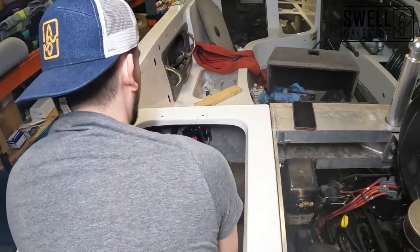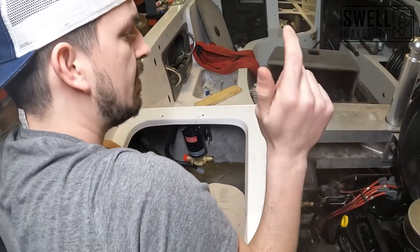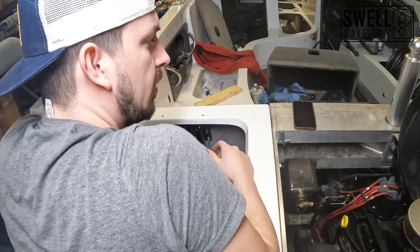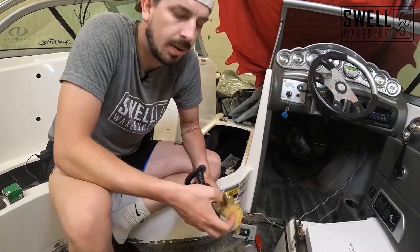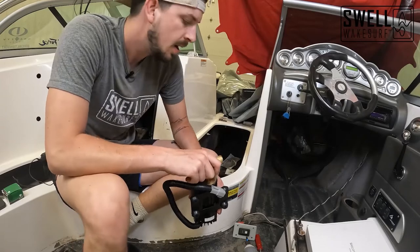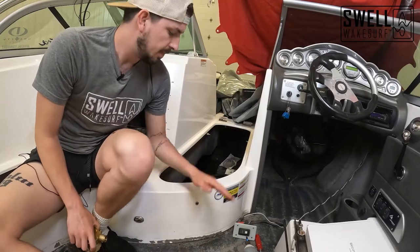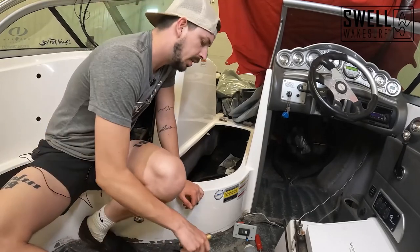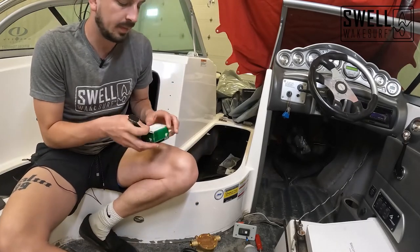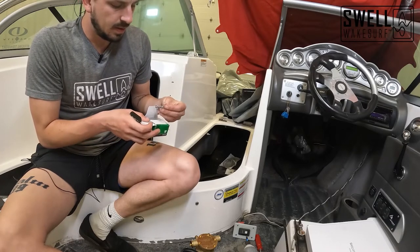The first pump is mounted. We'll do the exact same thing on the other side, and then mount the third pump up in the ski locker. Now that we have both rear pumps mounted, we're going to mount the third pump — it's going to fill our front two ballast bags. There's a wall directly below here that I'll just mount it to with four screws, similar to how we did it in the rear.